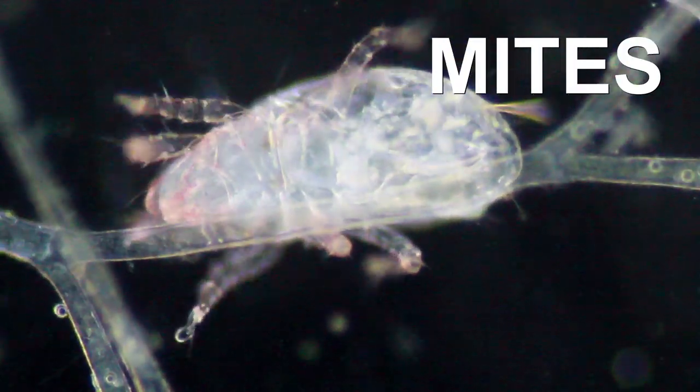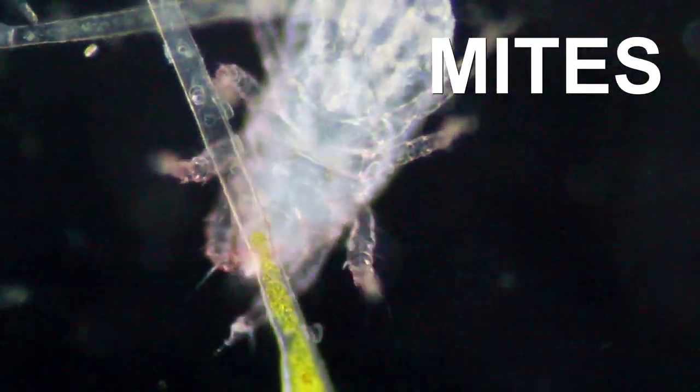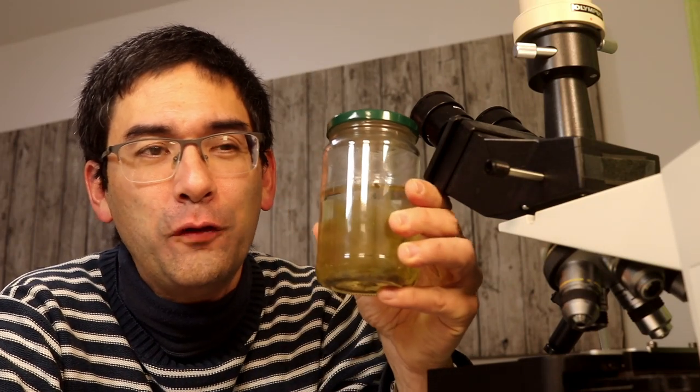Hi, Microp Hunter here, and today I'm going to show you some mites. These are tiny little animals. They have eight legs and they're somewhat related to spiders, even though they're not spiders. And where did I find them? In this jar of pond water.